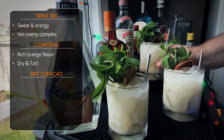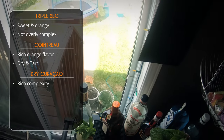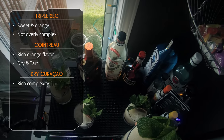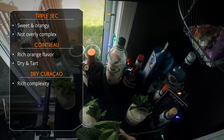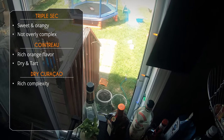Okay, the dry Curaçao. Oh, that's — yeah, I love that. There's more complexity than the first two — a nice rich complexity where the cognac kind of plays through. That is a good Mai Tai. That is perfectly balanced.